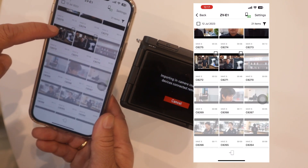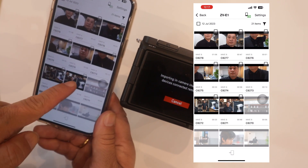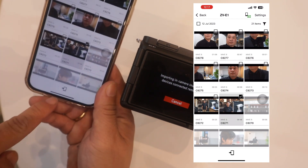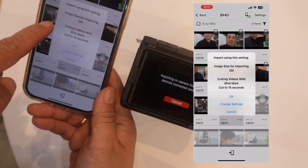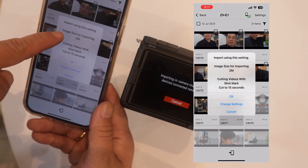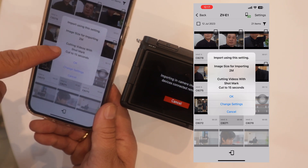For example, I want to take a file from this memory card. Just press the download sign button to download. You also have options for image size — either 2M or 12 megapixels — and the video will be cut after 15 seconds by default.